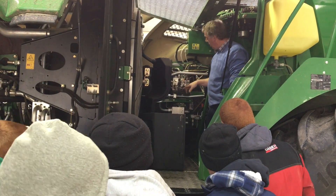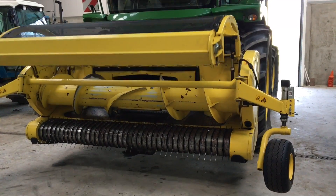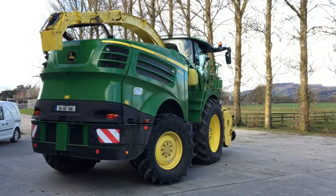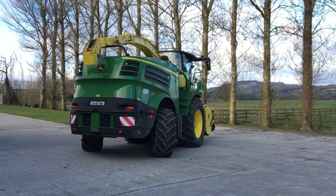Then we came out here and we're after doing GPS training — the autosteer, how to map out a field, curves, distances, precision. It's only 15 centimetres in or out, the max it'll be.